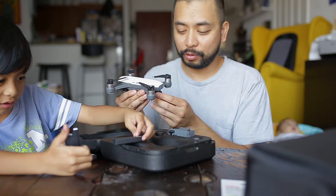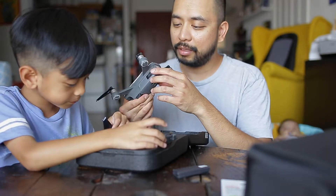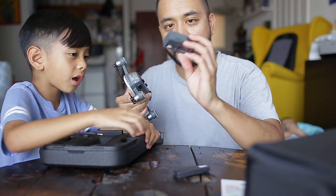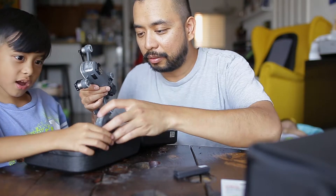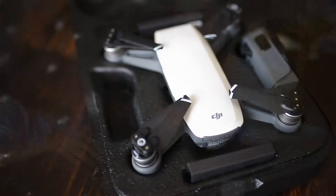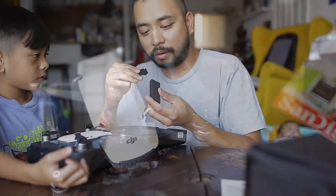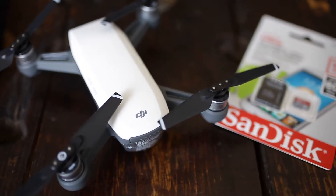It came with the whole set of propellers. There's one battery already connected to the drone and this is the extra battery, so two batteries total. What's inside the case is the drone itself — I got the white drone — and a whole set of extra propellers.